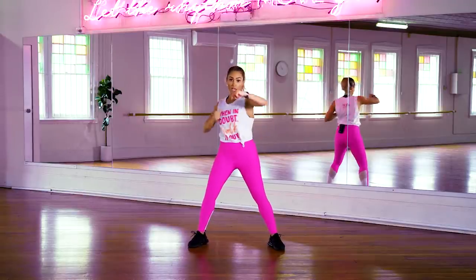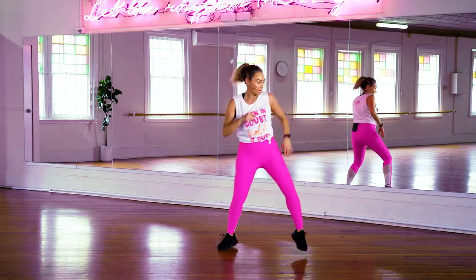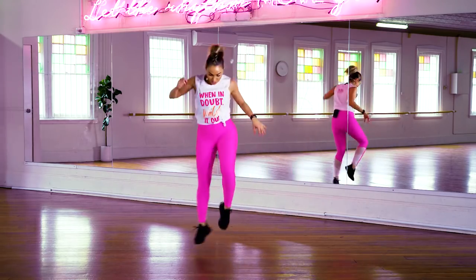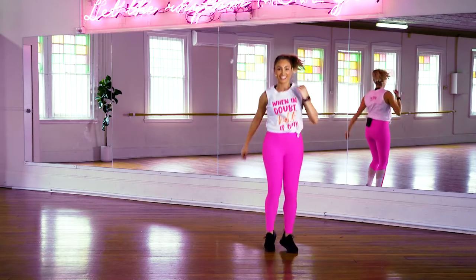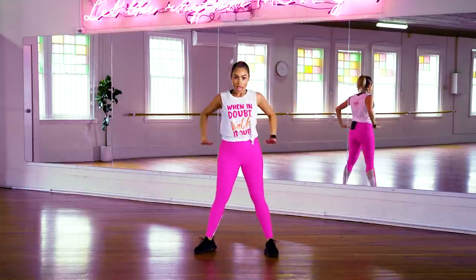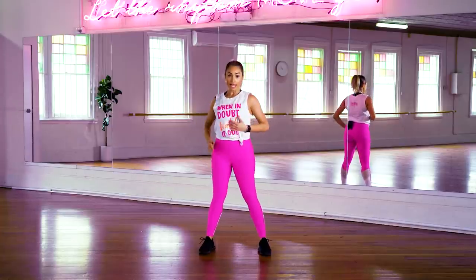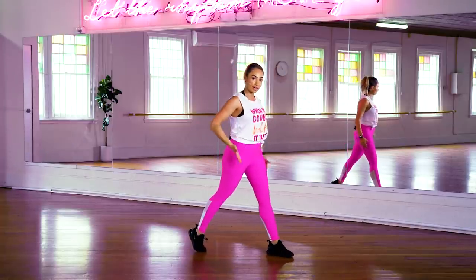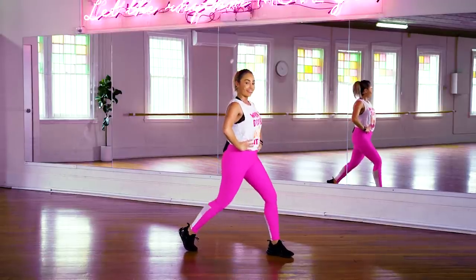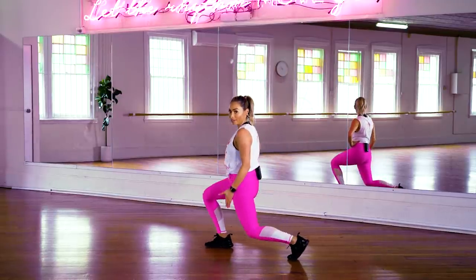We're going to pick it up. Now if you want no jumping, it's just like this. But if you want to pick this up, follow me. A little bit more toning — squat, slow. Now turn to the side, lunge slow. Just warming up those quads. Change to the other side. Aim for that back knee to go down.